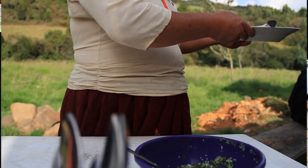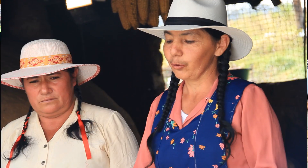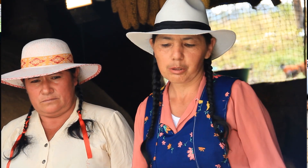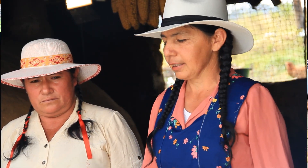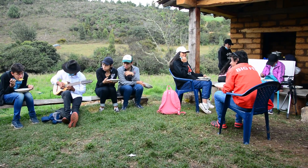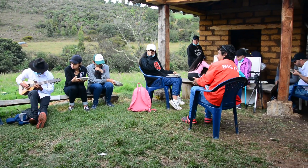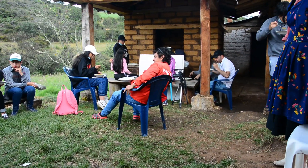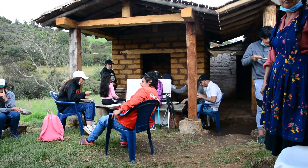Hay que rebullir constantemente para que no se pegue la olla, porque esto después de que se reúna todo va a coger un peso. Con una cuchara grande, rebulliendo. A la mitad de cocción de las carnes se le agrega la sal — al principio la dejamos sin sal para que ablande más rápido. Es un truquito: cocinarlo bajo de sal así ablanda más rápido.